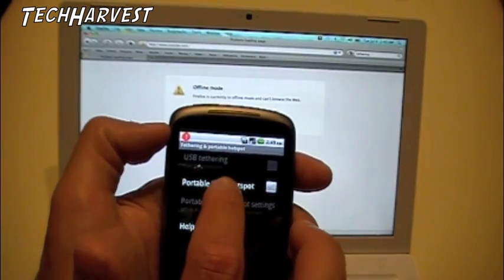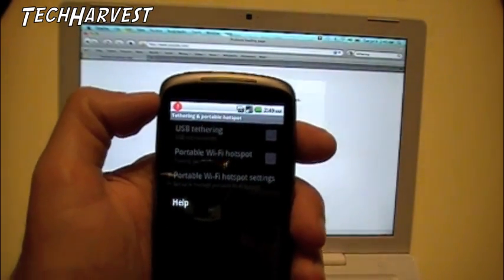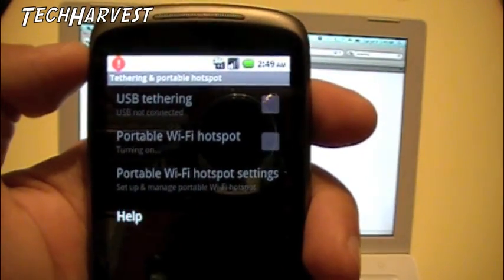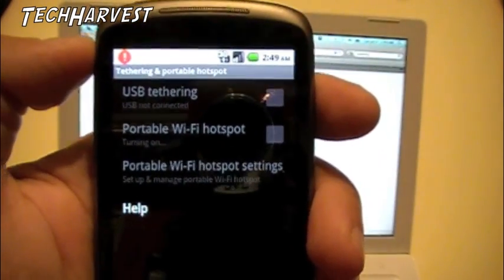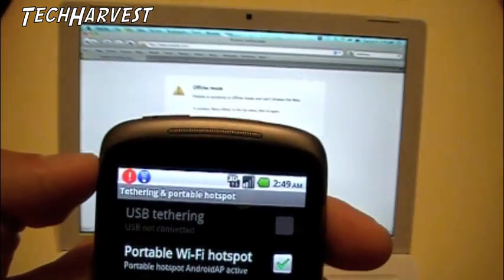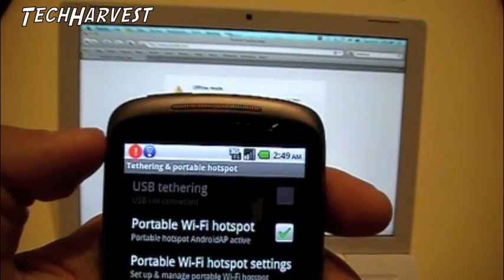I'm going to hit Portable Wi-Fi Hotspot and it says turning on. Okay — portable hotspot Android AP active, and on top you have a little blue icon that shows that.